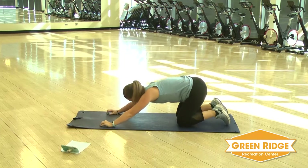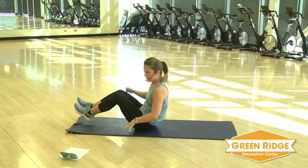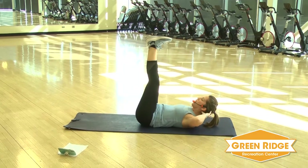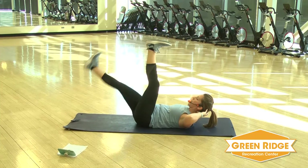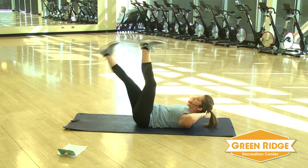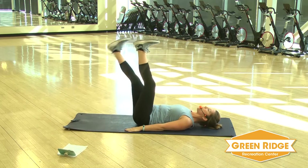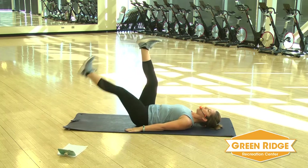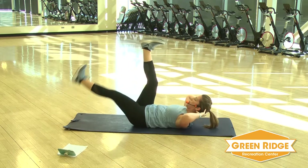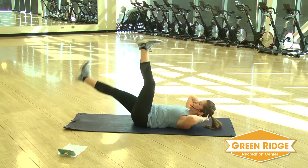Stretch it back real quick and catch your breath. Keep it on the floor again. You're going to take those legs straight up, hands down right beside. Or you can lift your head and shoulders. You're going to lower one leg, then the other leg, then both. So you've got a lot of options — you can just do one leg at a time, or do both legs together. Keep your head and shoulders on the floor, or make it a little bit harder: lift your head and shoulders and keep those hands behind your head.